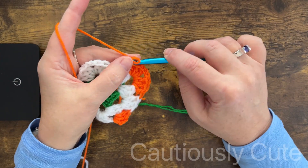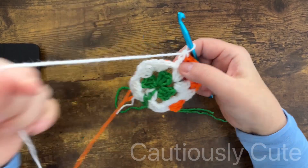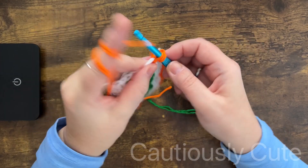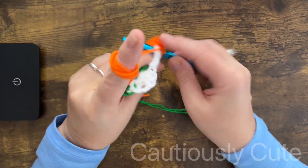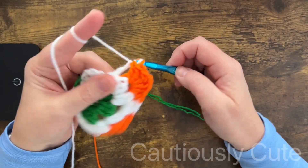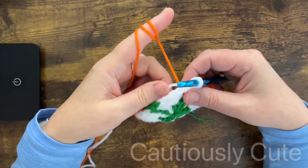Thank you for crocheting with me today — I really appreciate your time. Any thumbs up or watched video is an indication of your support to my channel. I hope you learned something new, and please let me know if you have any challenges making this project — I'm here to help. Also, even I sometimes forget to change yarn color, and that's okay — you can always go back, remove that last stitch, change yarn color, and make sure all stitches look perfect.